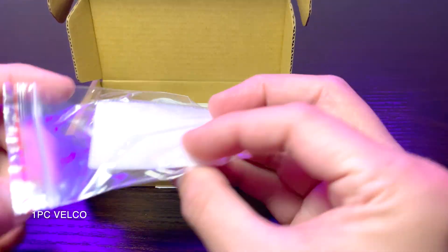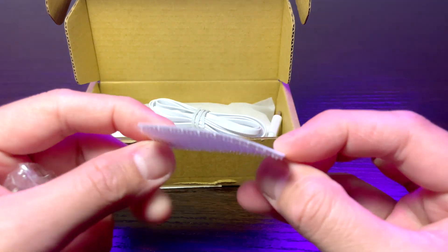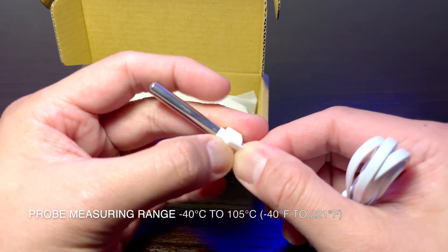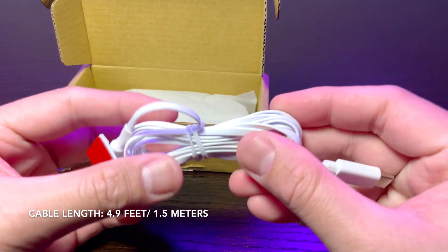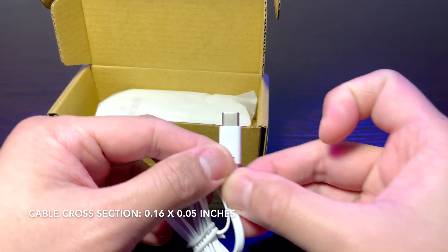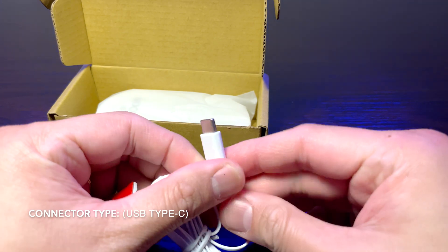Next is one piece Velcro. Place it to the appliance or location where you want the LS2 sensor to be deployed. Next is one piece of probe cable. Probe measuring range is from minus 40 degrees Celsius to 105 degrees Celsius. Cable length is 4.9 feet or 1.5 meters. Cable cross-section is 0.16 by 0.05 inches. Connector type is USB Type-C.